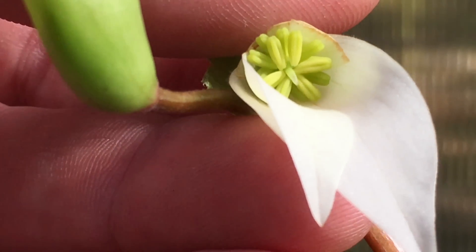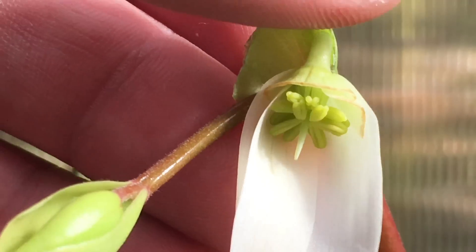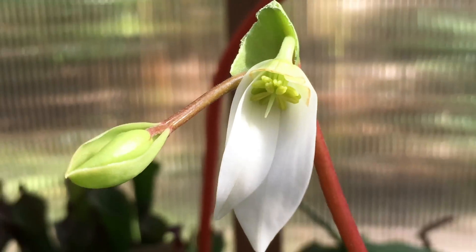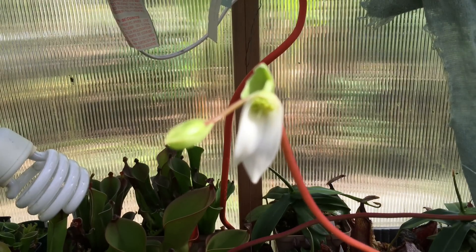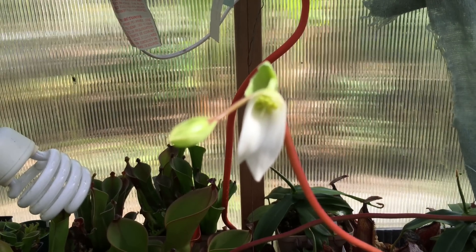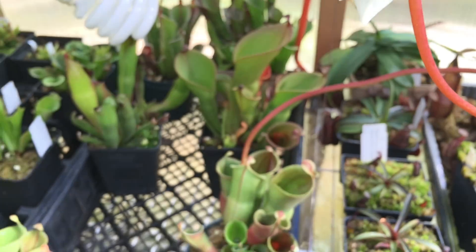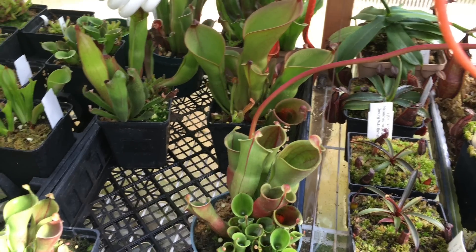I don't know if you'll be able to really see it on camera, but it has gone dark. You can see it more from the side view. That is how we successfully pollinate a Heliamphora flower. I hope you liked this video, and if you want to see more videos like this make sure you subscribe to my channel. Thanks for watching.